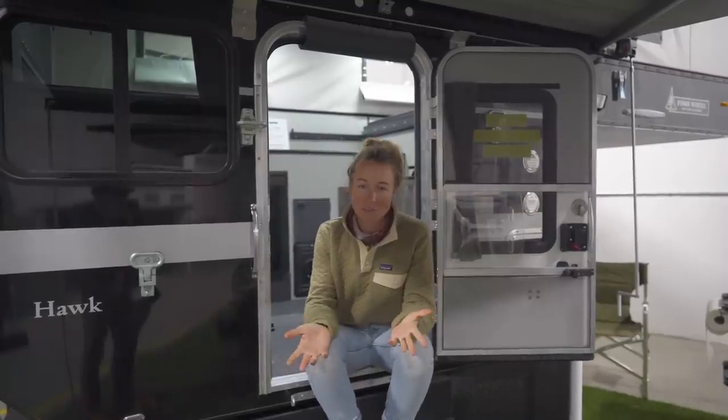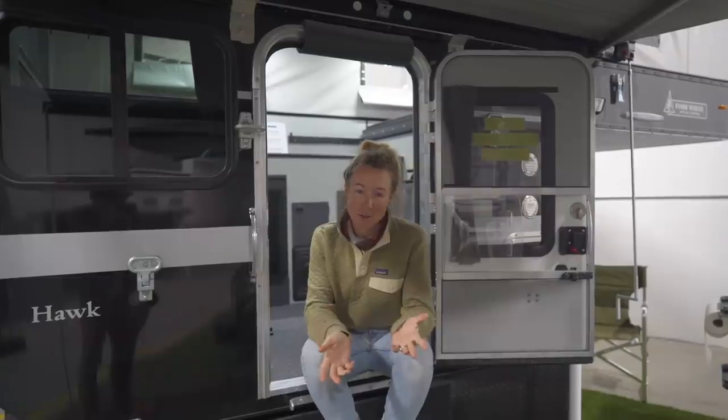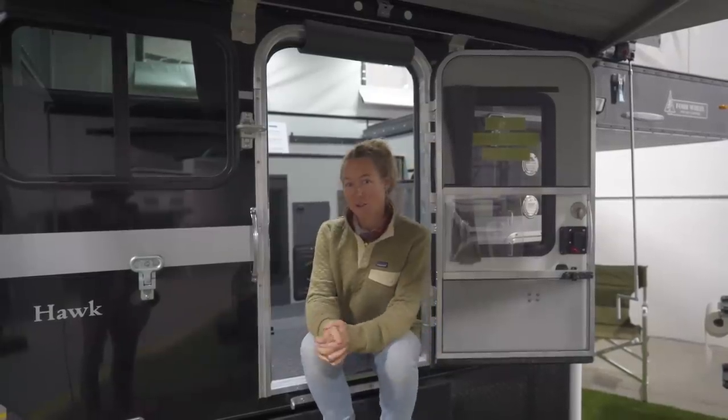Now we're going to head into a Hawk Flatbed, which is the same thing that we have. They all have the same floor plan, but as you can see, the trim can be very different. So let's go check it out.